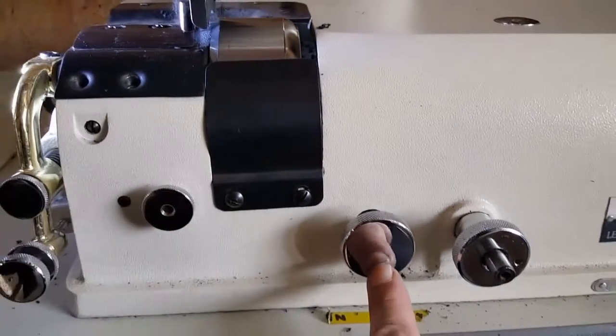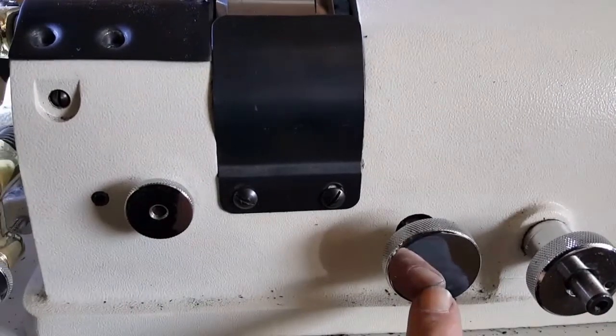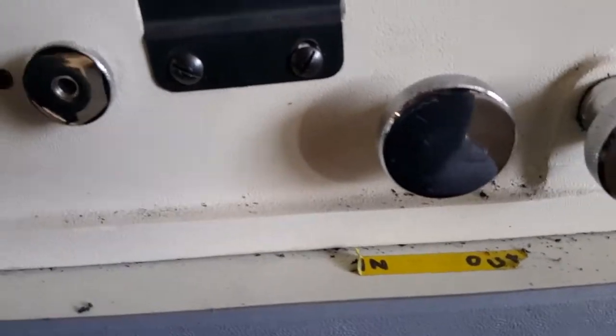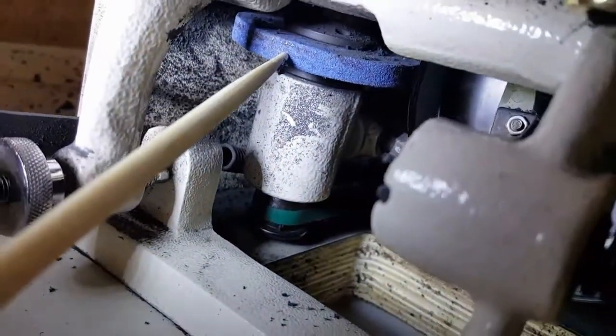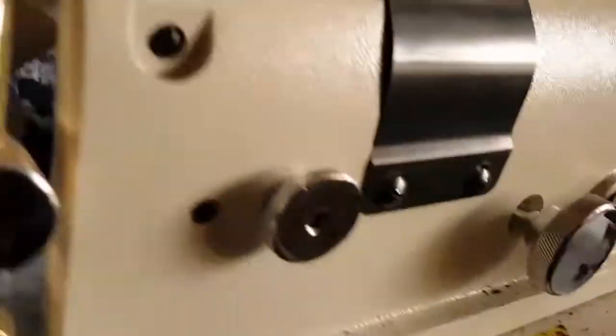This middle knob here adjusts how far away the grinder wheel is from the blade. I've got a little piece of tape with some writing on it — imagine that. Turn it counterclockwise and it brings this blue guy closer to the knife, and inversely by turning it clockwise it's going to push it away.